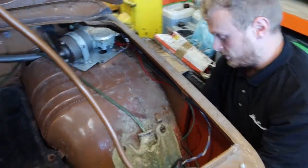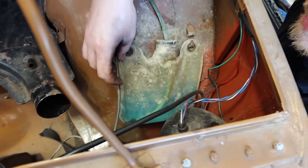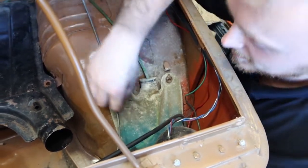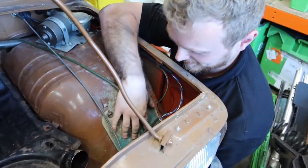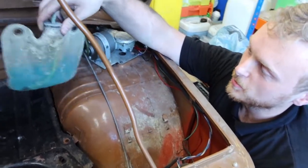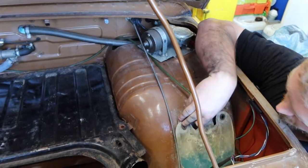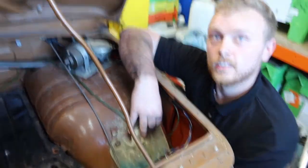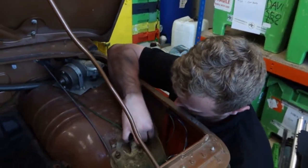This is the screen wash reservoir of a Hillman Imp, which does look like something out of a hospital. We need a clean up on that to get it looking good. A fun fact Ben has just enlightened us on is that it doesn't actually have a pump - it just has a little manual button inside that pumps itself. Yeah, pretty awful.